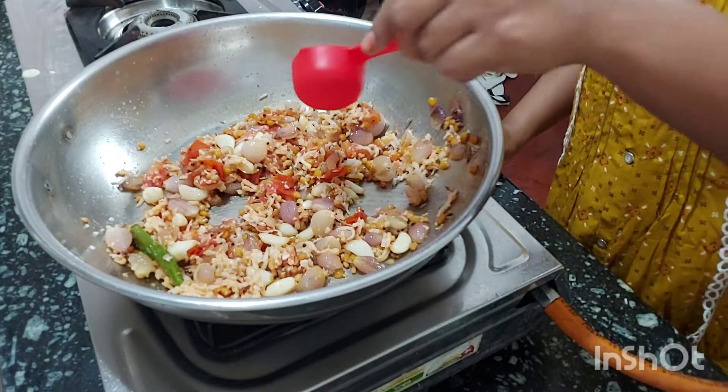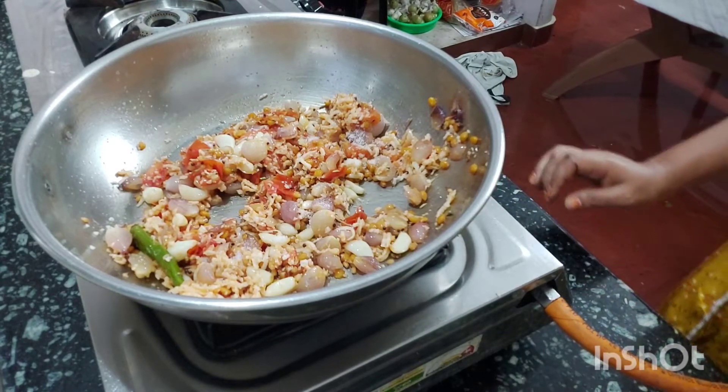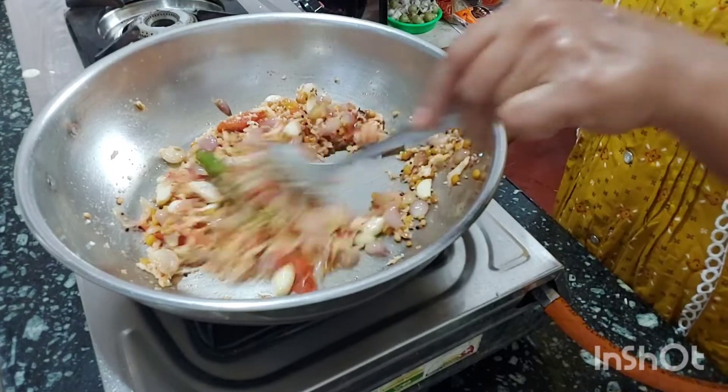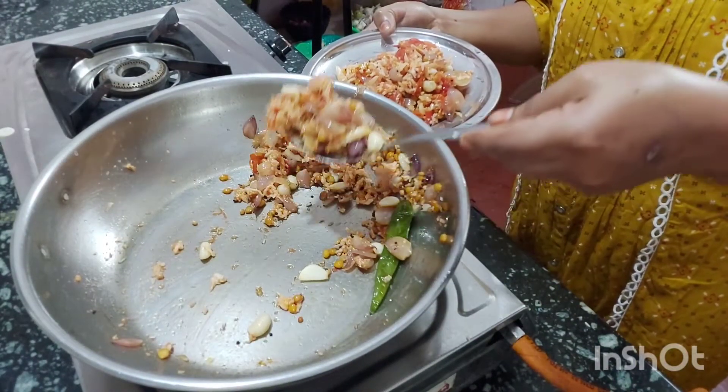We have to mix the recipe together and put it from the dish like this. We transfer it using a cup into two plates.